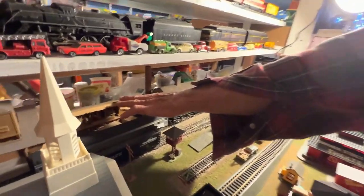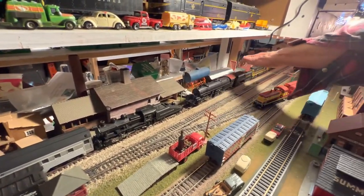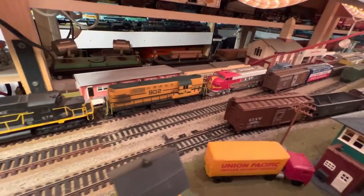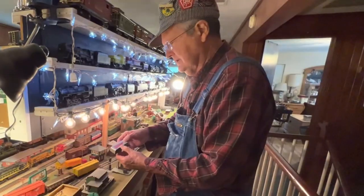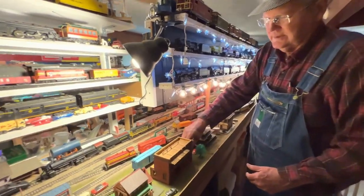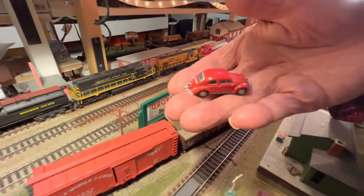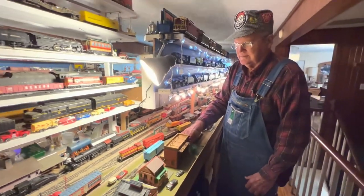Over here there's a lumber yard, a factory, fuel storage, a shed, and then we have the plastic buildings — motel, other various buildings stored back there, just for something to be back there. We have some switch towers. Here's a freight station, with a little semi-trailer parked by it. About 20 or 30 years ago you could buy a lot of really neat little cars in HO scale, pretty cheap at Walmart. I wish they still had them, but they don't. I've got them scattered all over the layout.